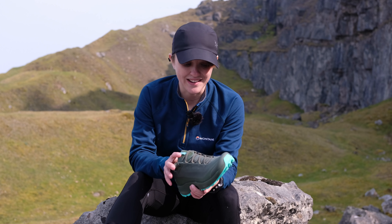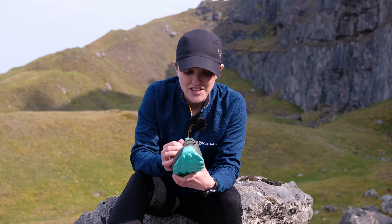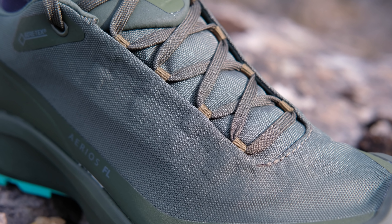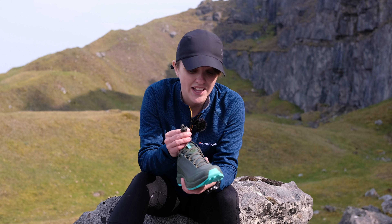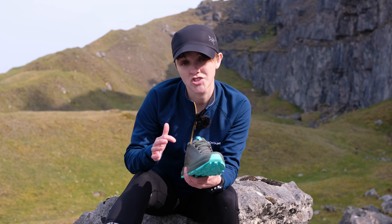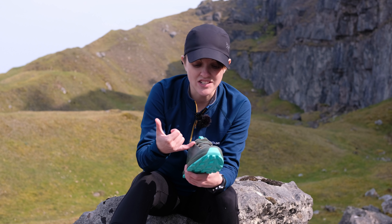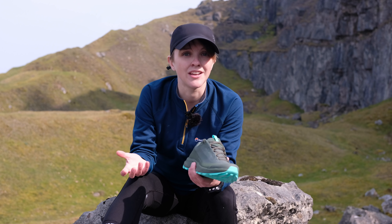Another really cool feature on the Arios FL Gore-Tex's are actually the laces. When you pick them up you might notice the laces look a little bit different to other shoes — that's because the laces in these are flat. That's not done by accident or just to make them look cool. Flat laces actually reduce the pressure across the top of your foot and in your instep, meaning that you can cinch the laces right up and get that really snug technical fit without them being uncomfortable.